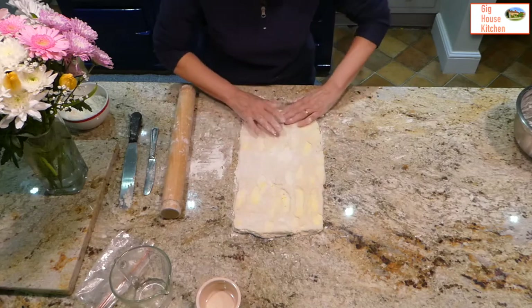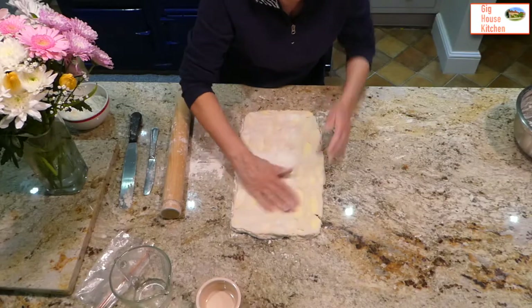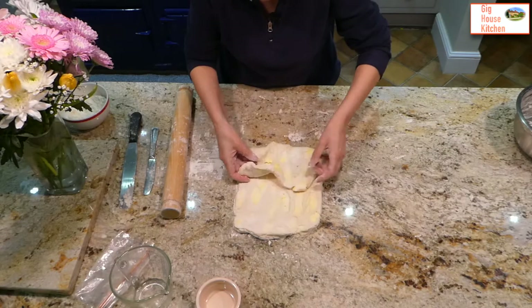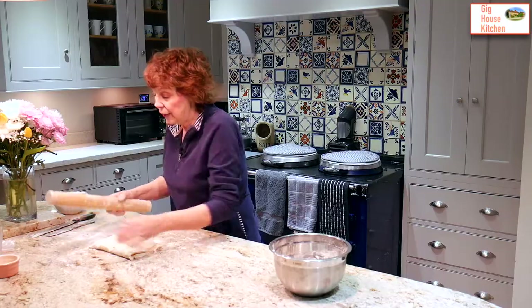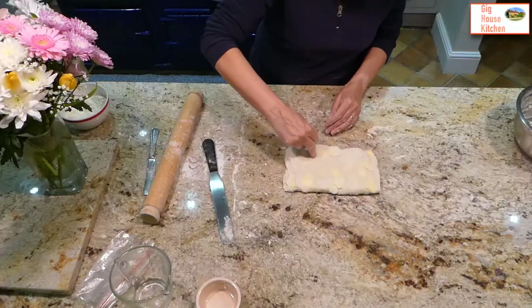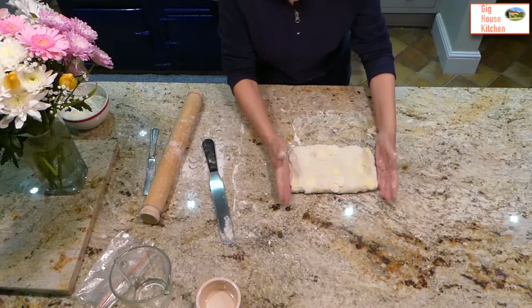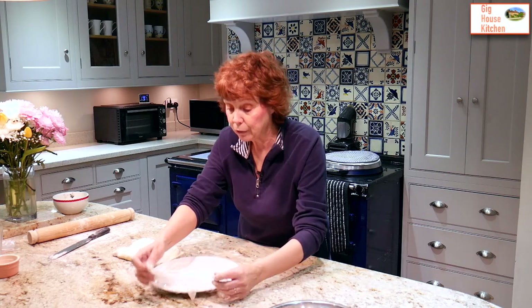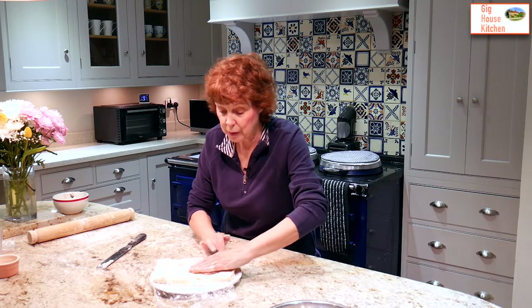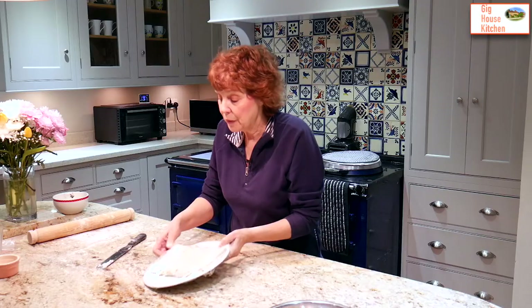The next bit is crucial to keeping the air in. Brush off any flour so that it sticks, then bring the bottom up a third and the top down. Take your rolling pin and squash it slightly at the sides. That's the first rolling. Traditionally in a catering setting, you would put a little dent in to show it's your first rolling. Now get a well-floured plate and lift the pastry very carefully on top. Squeeze the ends to keep the air in, fold over the cling film so it's nice and tight, and put it in the fridge for 20 minutes.